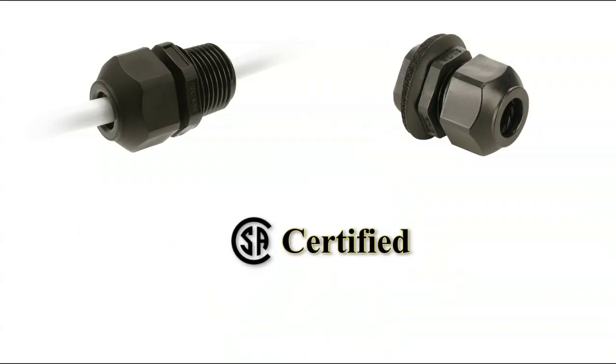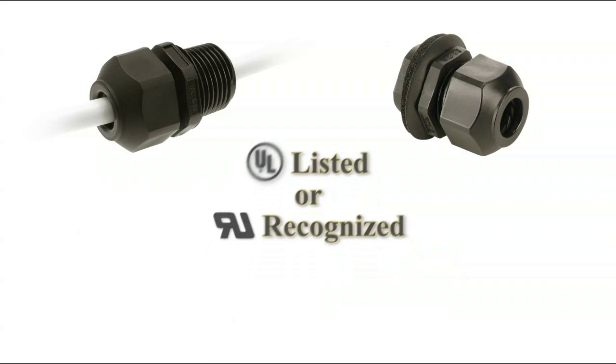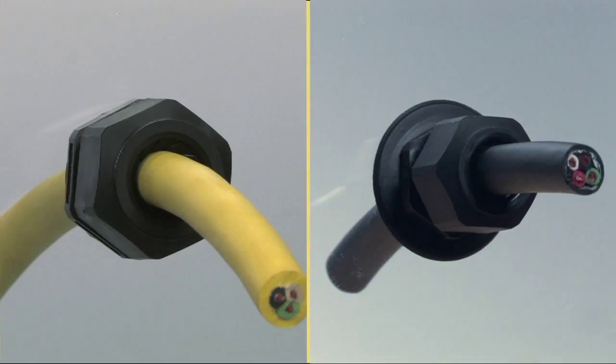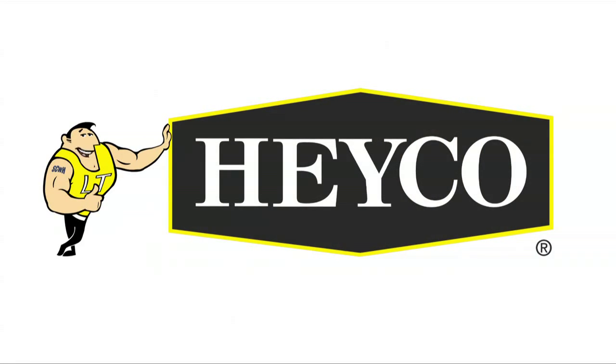All LTCGs are CSA certified, UL listed or UR recognized depending upon hub size, fully approved across the entire specified wire range and approved for NEMA 4, 4X, 6 and 6P applications. LTCGs provide the ultimate Liquid TIGHT strain relief protection for cable entry into a panel. And that's the smart way to stay connected with HACO.